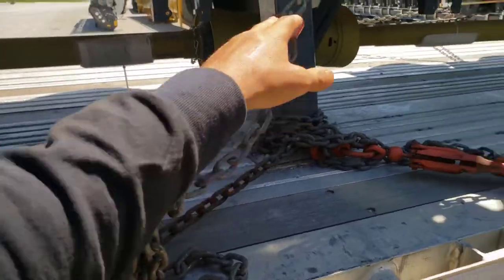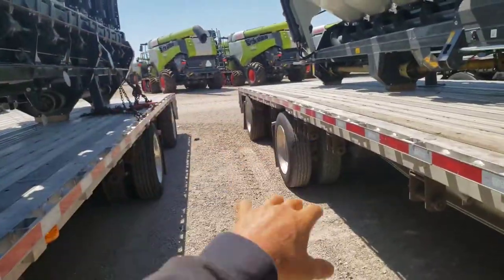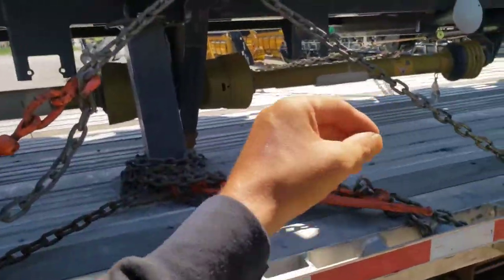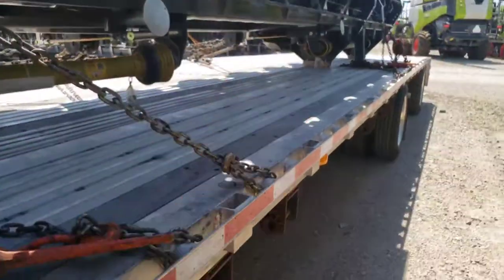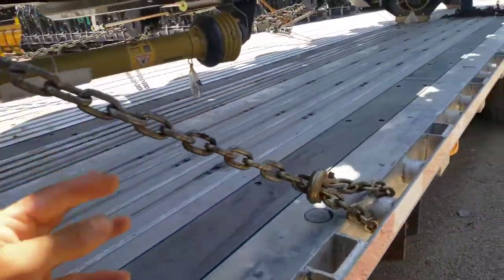As you can see, my binder is going out towards the outside of the combine head. That's because you want to pull it away from the center mass, and that's going to keep it more stable.